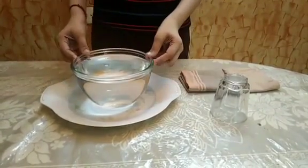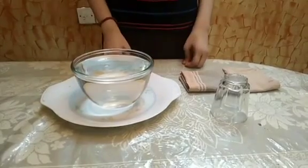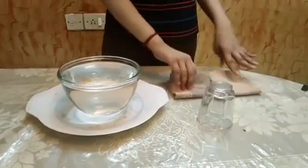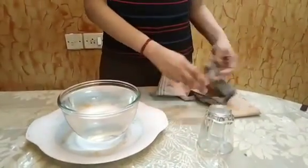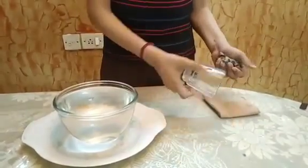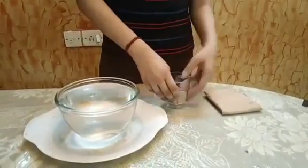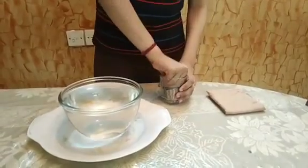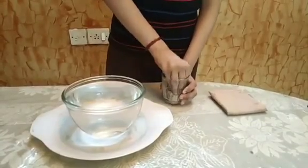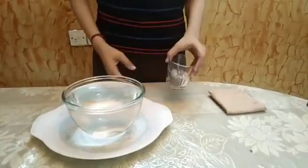Fill the bowl with water. Crumble a handkerchief and stuff it into the glass. Stuff it tight.